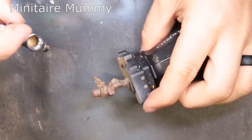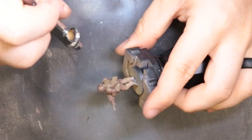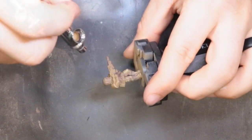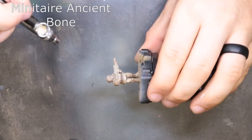The next color is Minitaire Mummy — this is your Xandri Dust equivalent. We're leaving the bark in the nice recesses and then basically doing most of the surface in the Xandri Dust color, and then we're going to bring it up in the next step to pop some highlights.